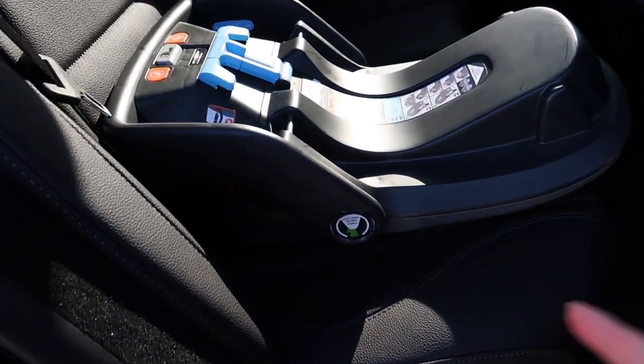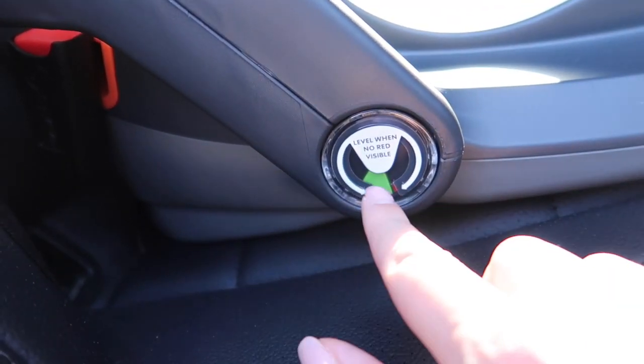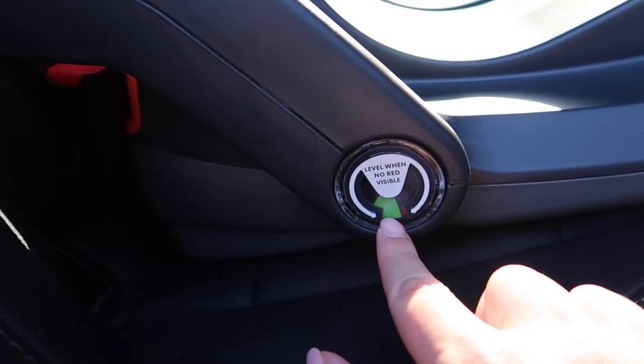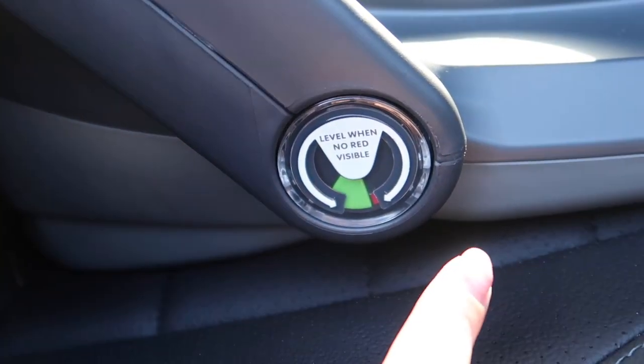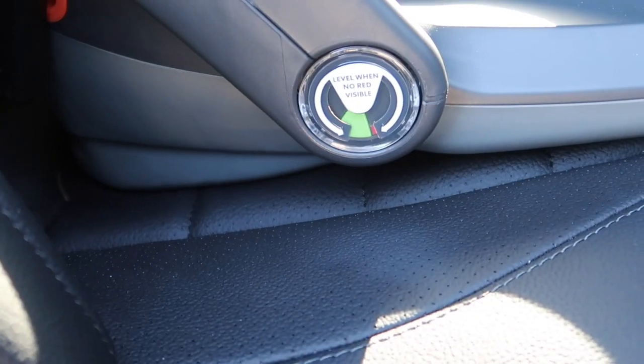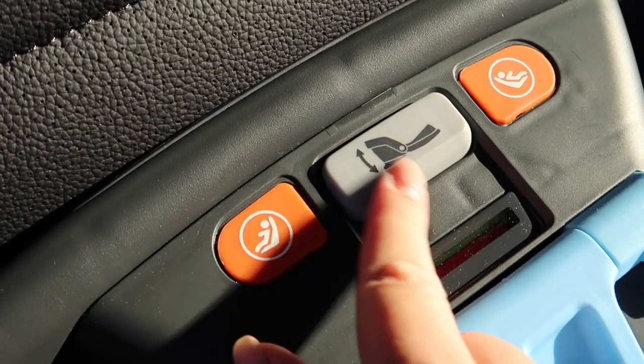So the first thing you want to check is that this green area is completely green all the way. Here, obviously it's not — there's a little bit of red as you can see right here. We want to make sure that it's all the way green. I struggled figuring out how to adjust it, but it's actually super easy.